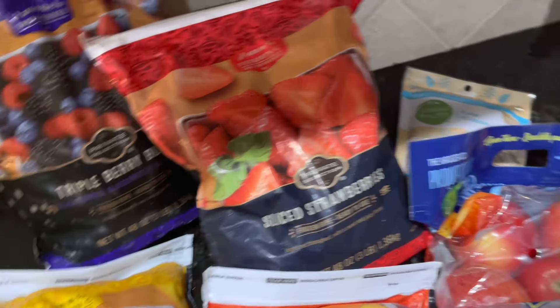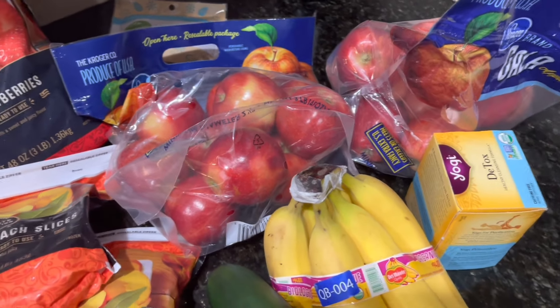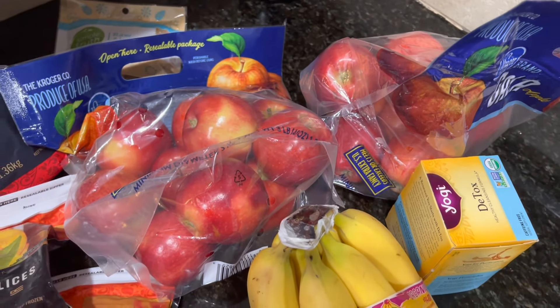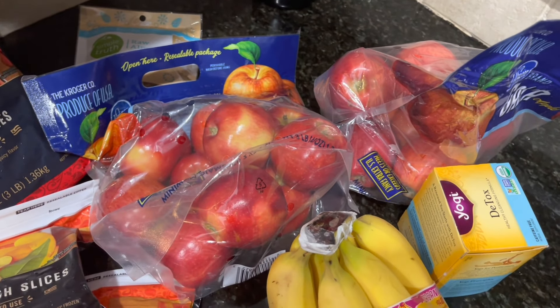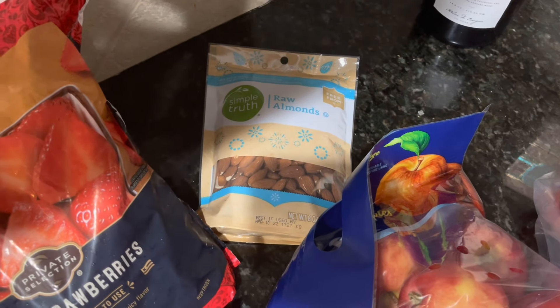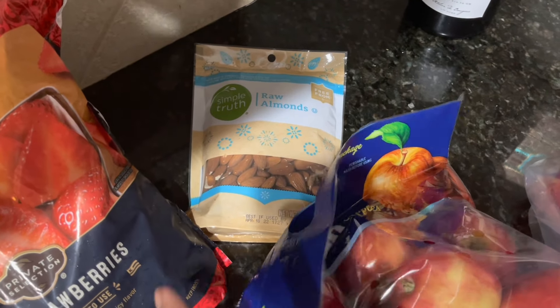We have the strawberry blend and fresh peach slices. We also have two bags of apples — I think we need six total for the first five days. However, you are able to snack on your fruit of choice, so we'll have extra apples left over.